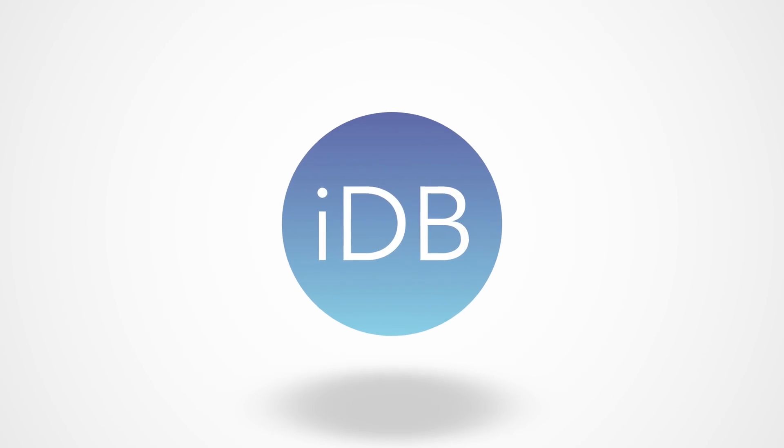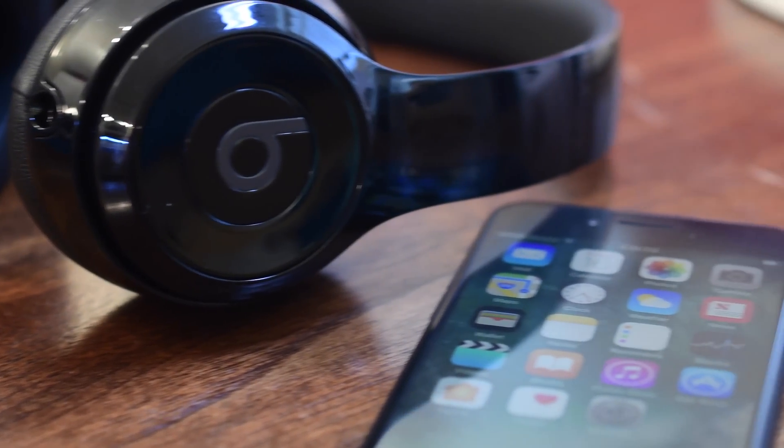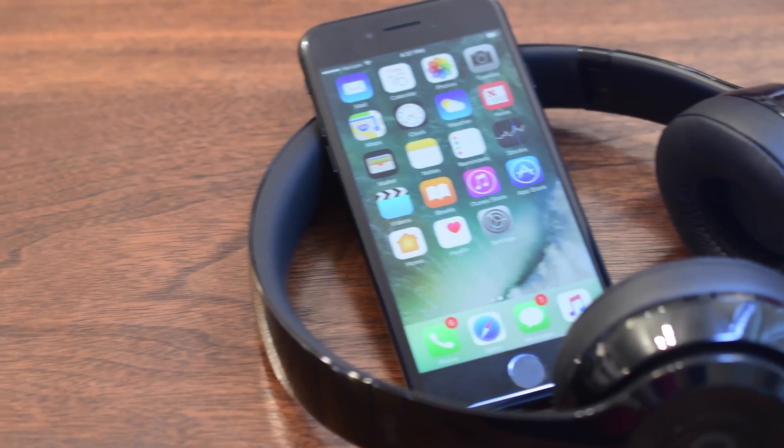Thanks for kicking back with us today everyone. It's Andrew from iDownloadBlog and we have a new pair of headphones supporting Apple's W1 wireless chip, and we're going to take a look at the magic that makes that process work.